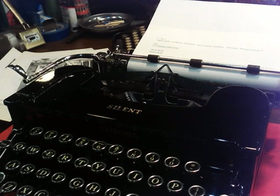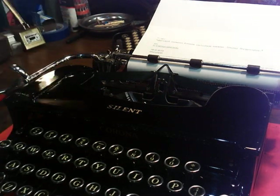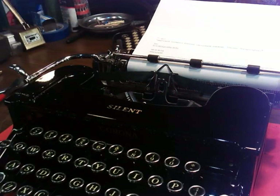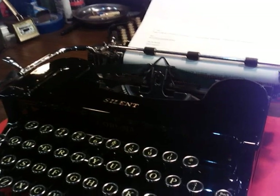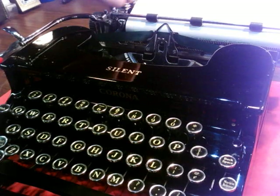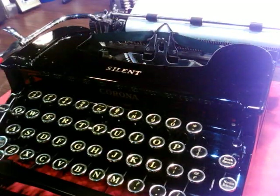Wow, lots of stuff. It would be surprising though if you were checking serial numbers and went, oh wow, this is a Speedline Smith-Corona and it's on a 1933 Silent or something. It would just be kind of cool to see that. You've got the paper bale thing and the paper fingers.